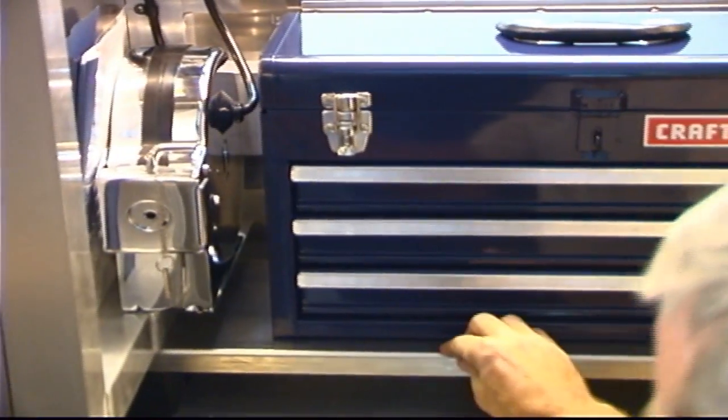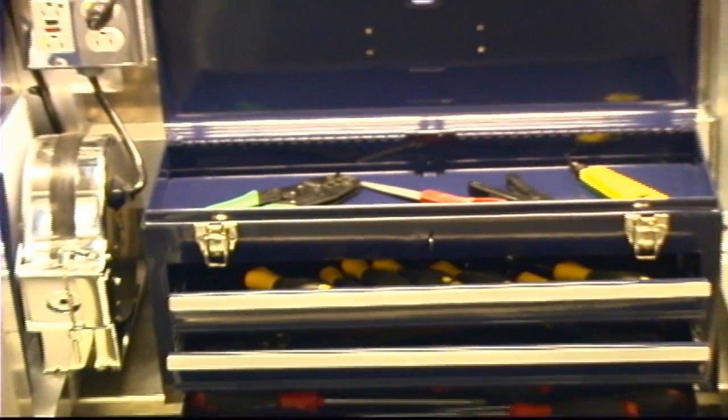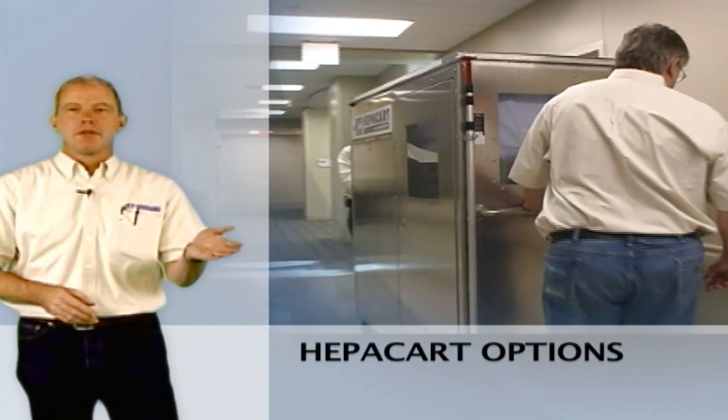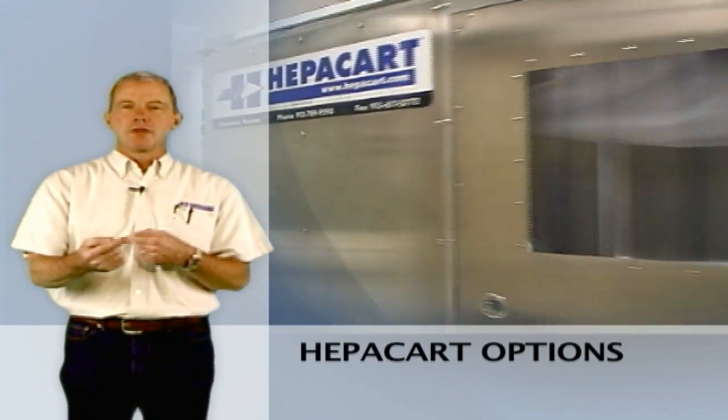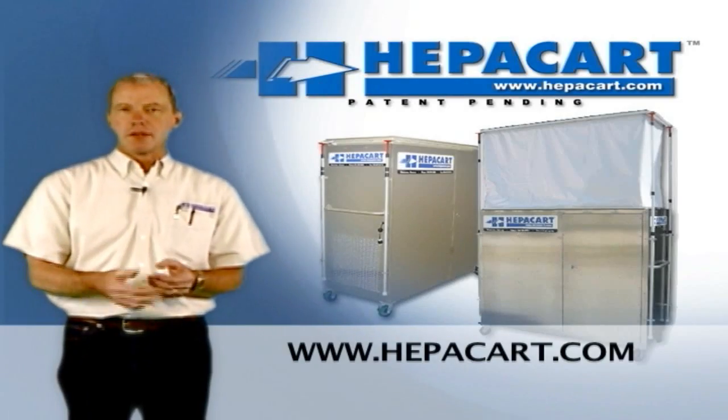This model has a toolbox shelf and a toolbox in it, so you can put tools in here and leave them. It's bolted in, and you can get an optional lock on the door that will lock it up like a big gang box. This cart is shown with the optional window package — it has windows on each end and in the door. At the end of the curtain is a pass-through, allowing wire and material to be passed to the worker inside.